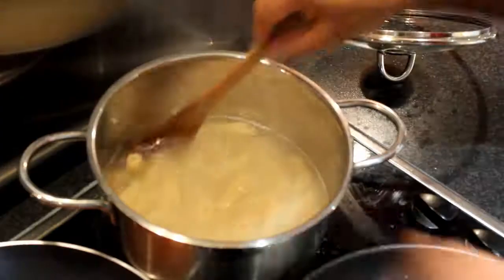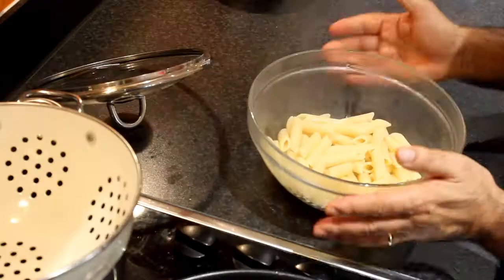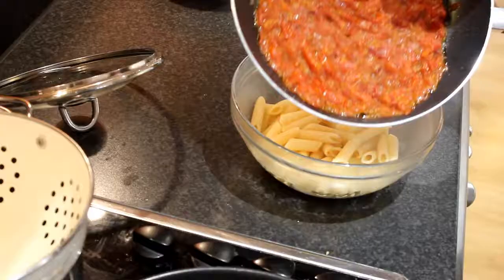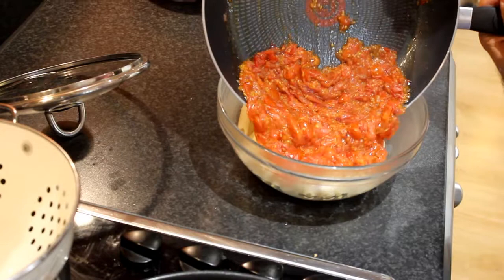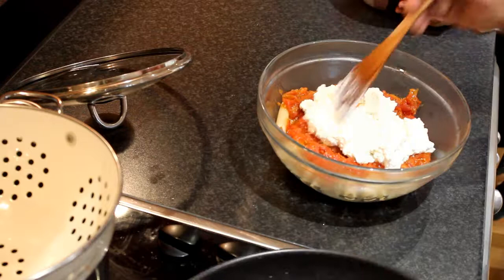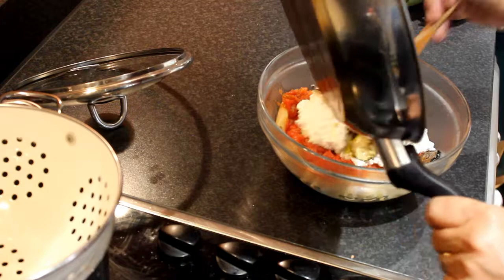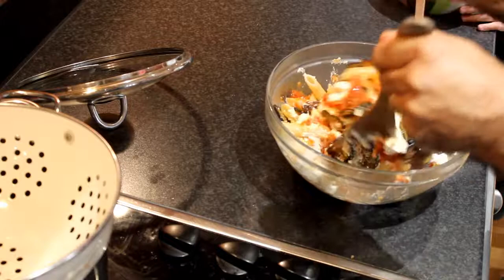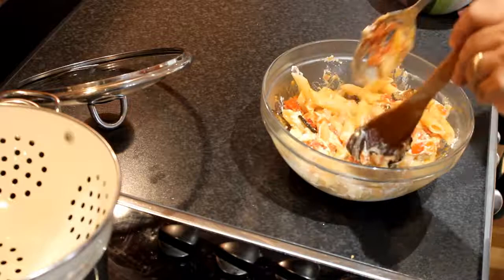Now the pasta is cooked and we're going to drain it. I drain the pasta and put it in a pot, then add the tomato. I add the ricotta and put the courgette in together. Now I mix everything together and we have a nice pasta with fresh tomato, ricotta and courgette.